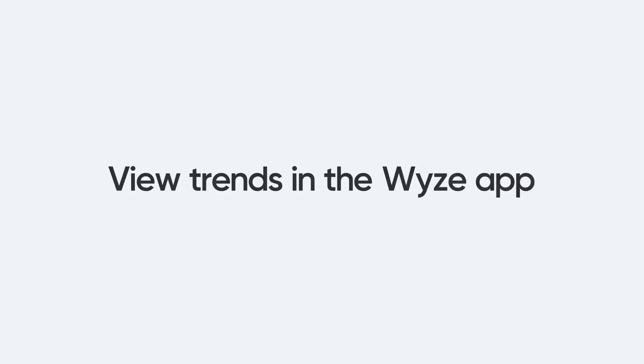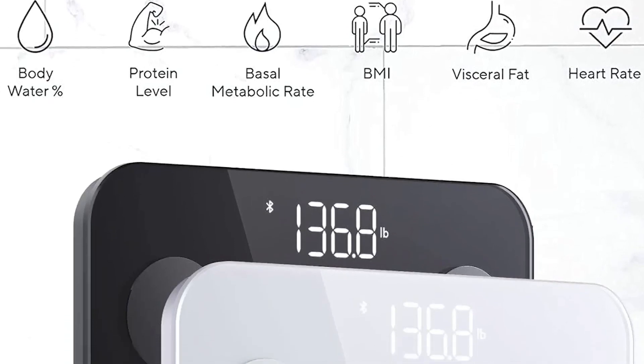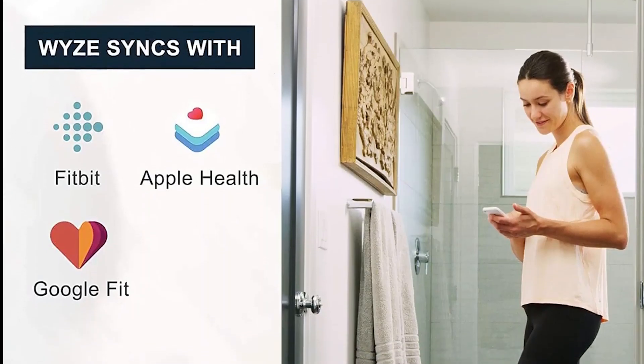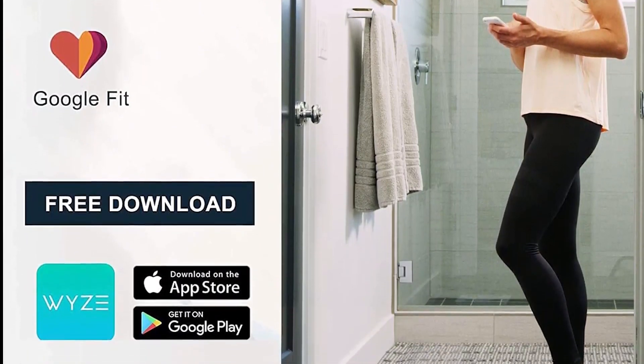The only basic feature you miss out on with the Wi-Scale S is Wi-Fi. If you're willing to keep your phone nearby while weighing yourself, the extra convenience of newborn and pet weight measurements makes this device easily worth your consideration for its bottom-of-the-range price.